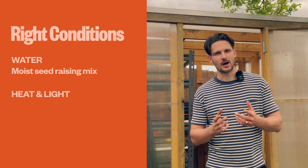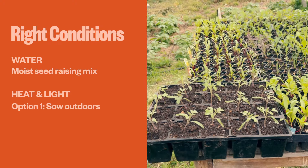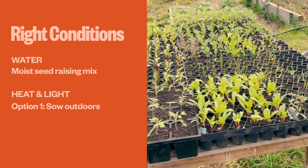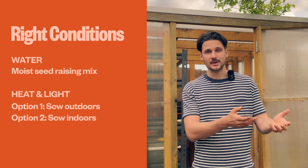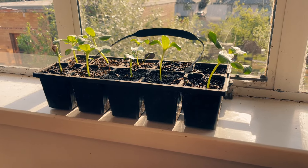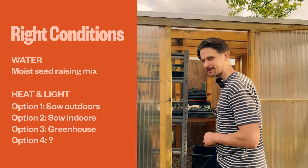In order to control heat and light, in my mind there are three options. If the temperature is right outside then you can sow your seeds outdoors, but if it's too cold, hot, windy, or wet then you can grow indoors either next to a windowsill or under some grow lights, or you could even grow in a greenhouse. Actually there is a fourth option which I'll discuss in a minute.